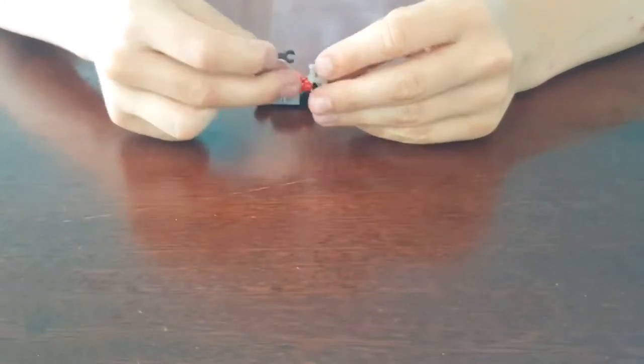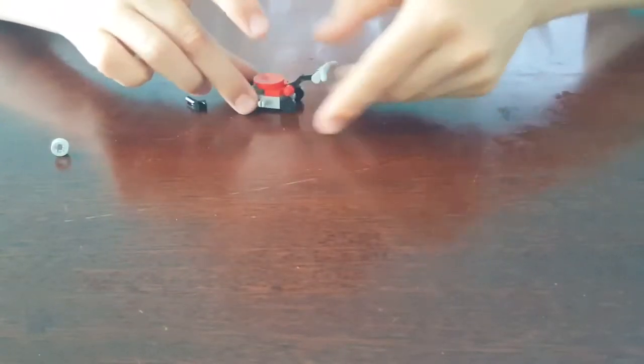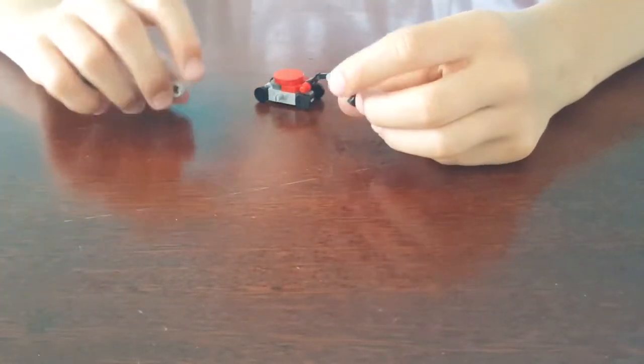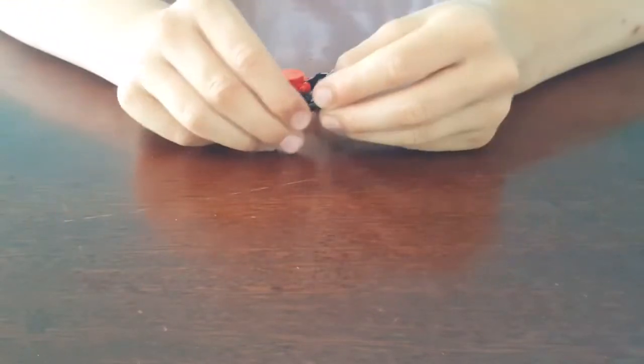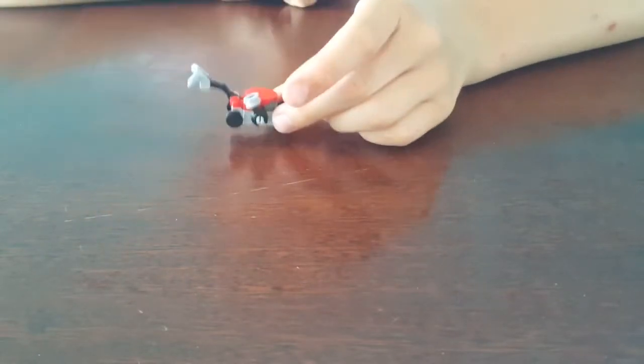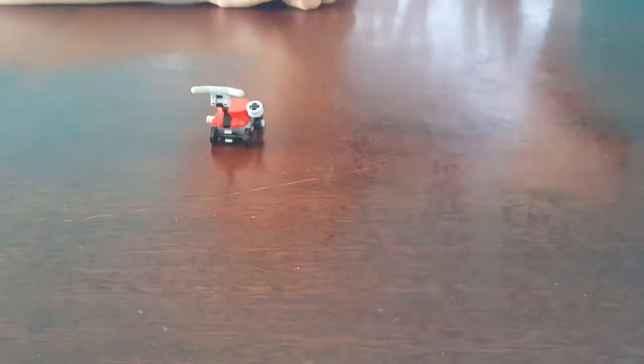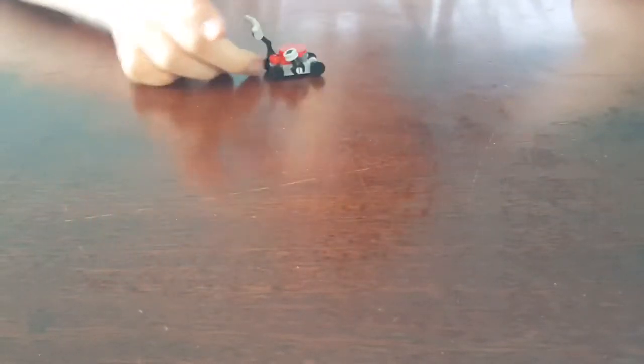So you're going to get these extra pieces — you're going to get this handlebar and this Lego arm and put them on like that. Then you're going to get this Lego robot arm, put this little wheel on it, and clip it onto the side like so. Pretty easy — it's a pretty simple build, it only uses a couple pieces.